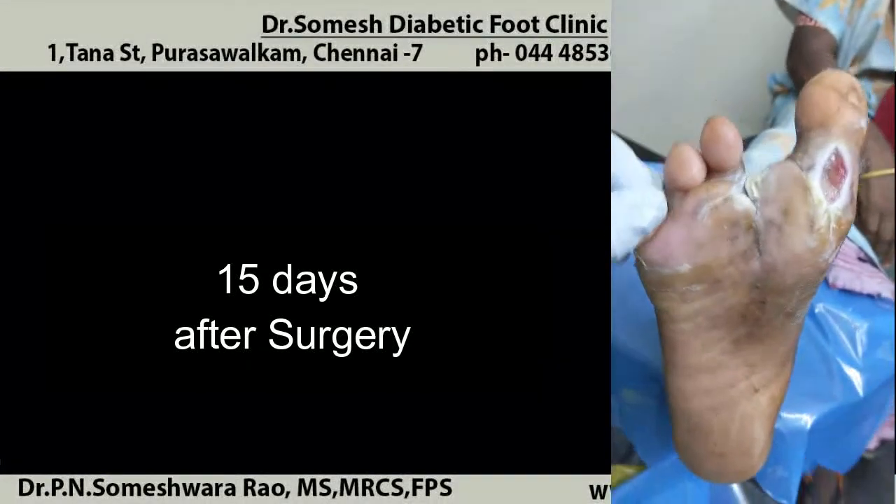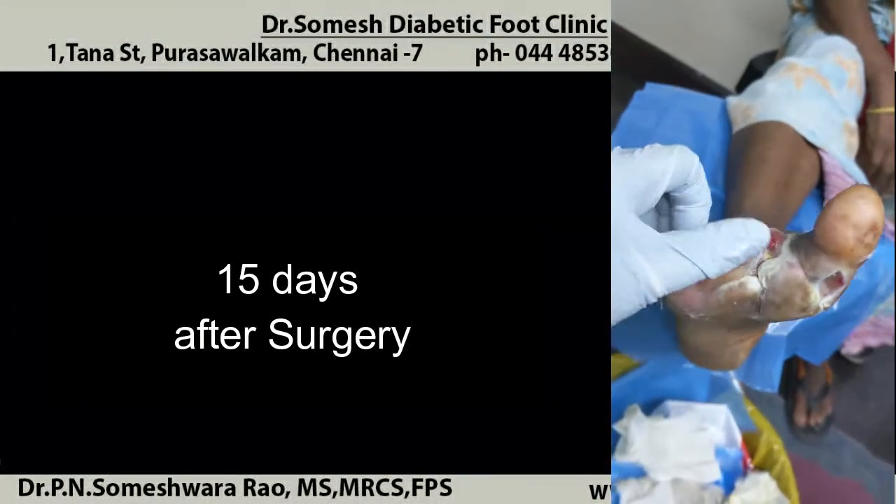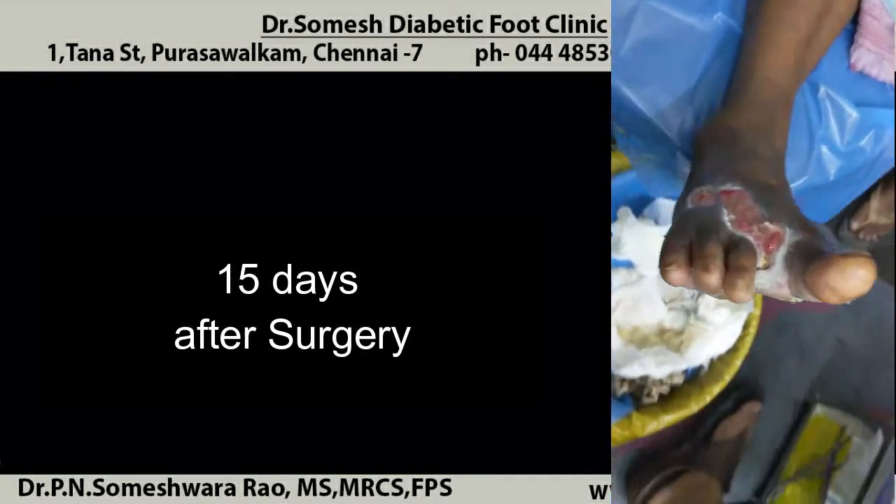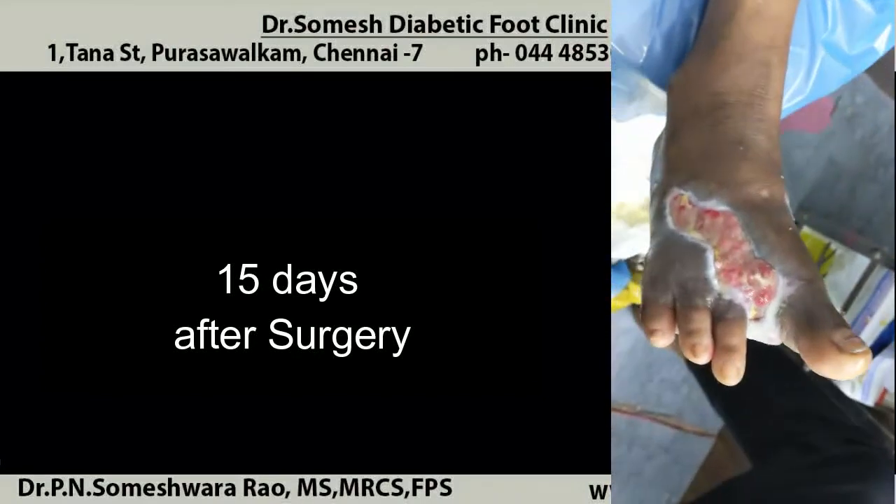With subsequent treatments the patient improved after 15 days, with granulation seen all around. The third toe also is granulated and has been salvageable now.